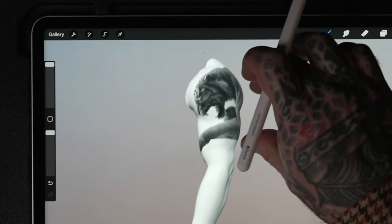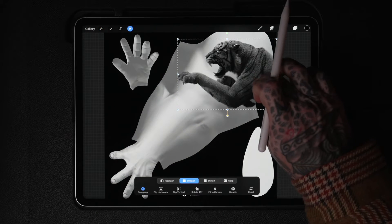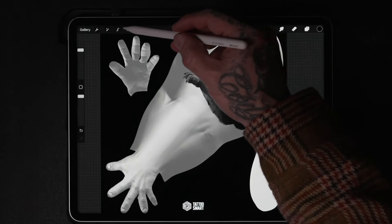Tap the wrench icon, then 3D, and select 'Show 2D Texture.' Now you'll see the model's flattened 2D texture. From here you can start drawing, stamping, pasting references, or whatever your process involves.